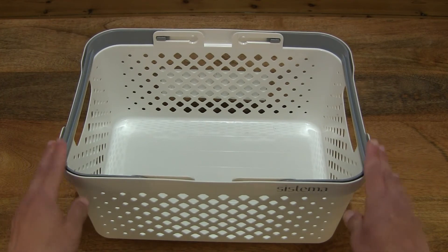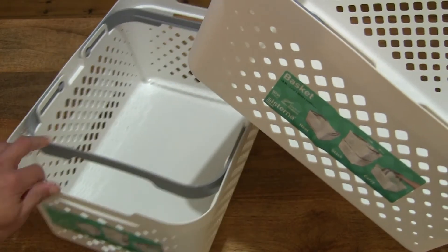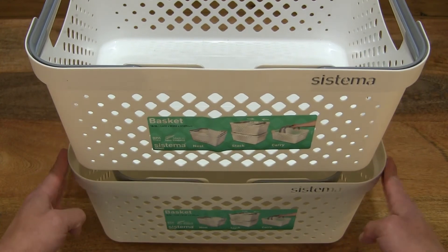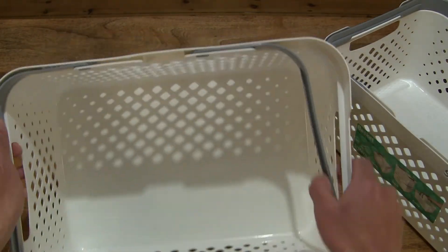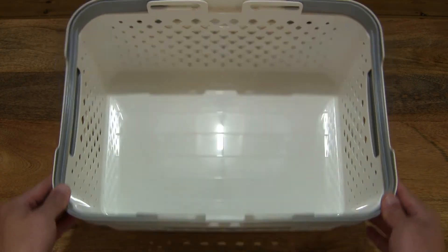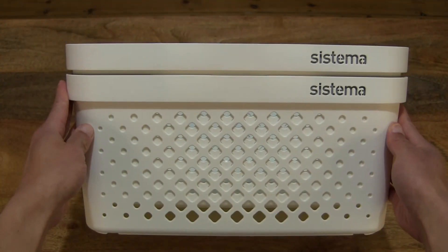Let's check out the stackability of this Sistema basket by using another Sistema home large basket and putting them on top of each other. We can see that the baskets are now stacked one on top of the other. And for the nestability, sliding those handles apart and stacking the other large basket inside of the other — giving you a look at one basket nested into the other.